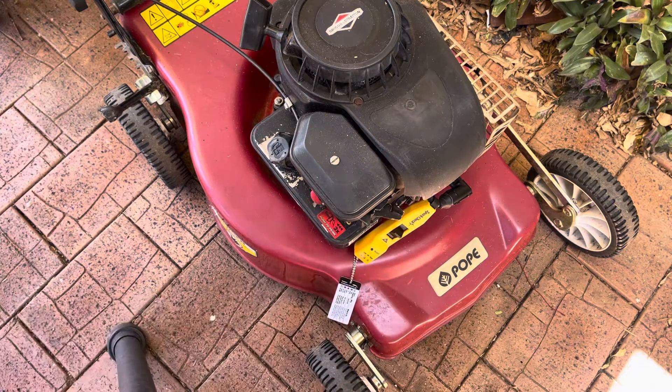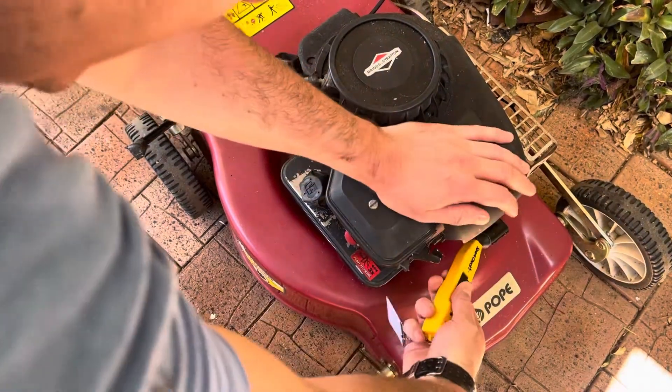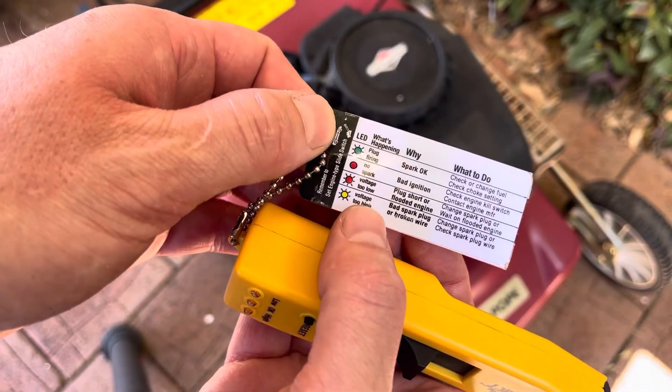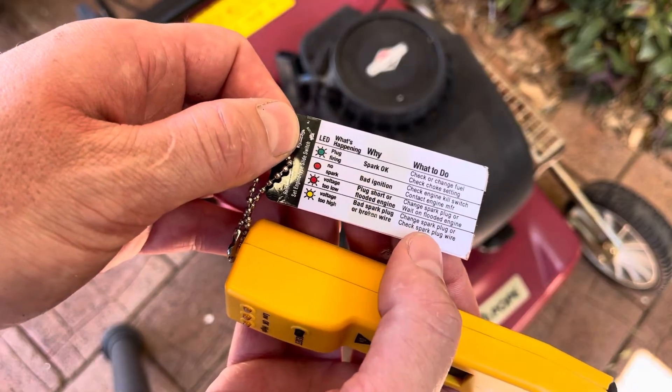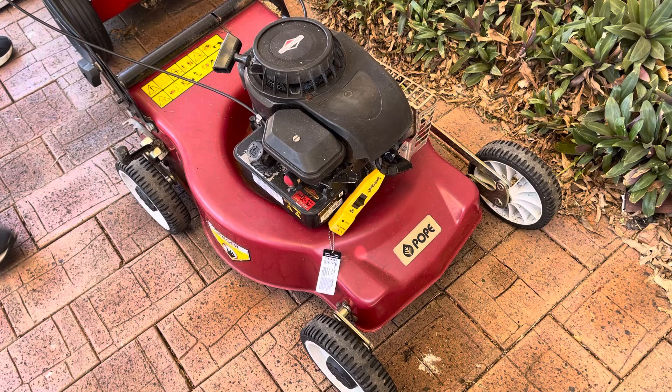Now notice the colour on the lawnmower — if you look closely, it's flashing yellow. Yellow says too high a voltage, and it says: bad spark plug or broken wire — change spark plug or check spark plug wire. So I put the inductive spark checker on and give it a pull. I spoke to my friend Kenny from Ken Small Engines, and he said check the resistance of that old plug. I checked it and it was 10,000 ohms of resistance. I checked a brand new same plug and it had a huge amount more — some amount of mega ohms. That tells you straight away that yes, it's got spark, but it's giving too much voltage, and that's not good for the coil either.